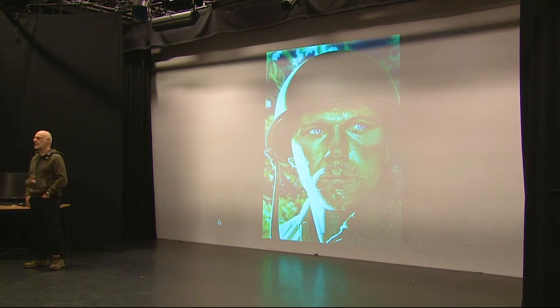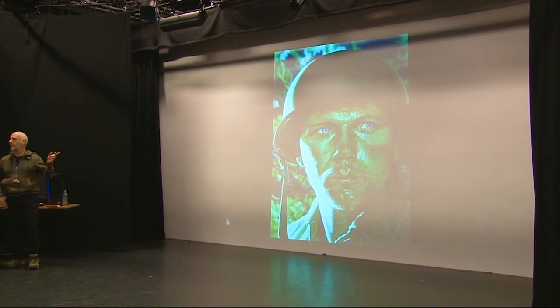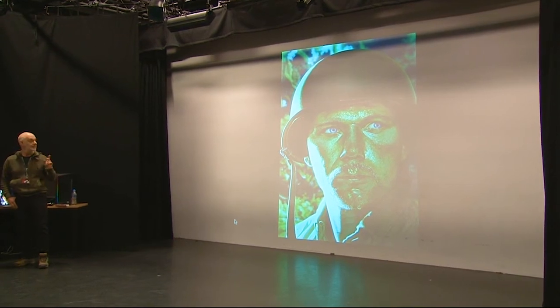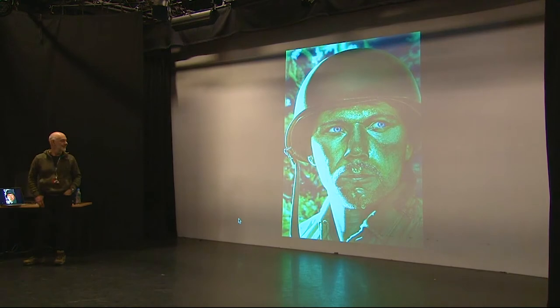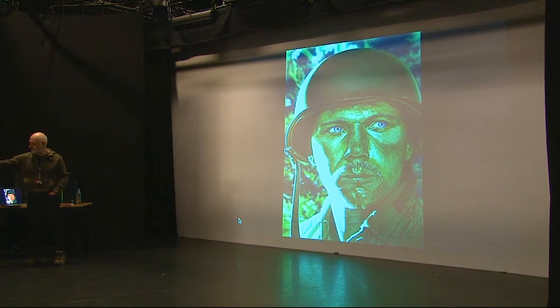Thank you all for coming. I thought I'd go through where I started, which was working traditionally in acrylics, mainly for publishing. I've actually brought this painting in if any of you want to look at it. This was the kind of thing I used to do back in the day, and this was before Photoshop. The way we work digitally now was science fiction when I started working.